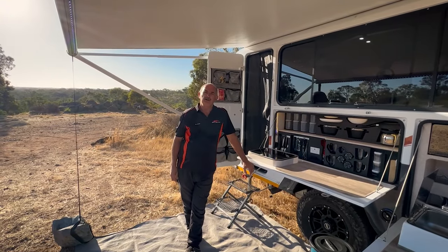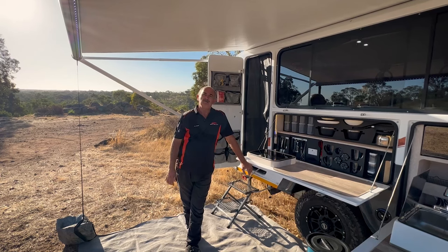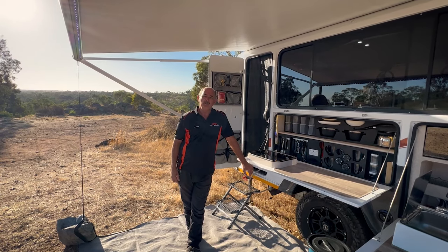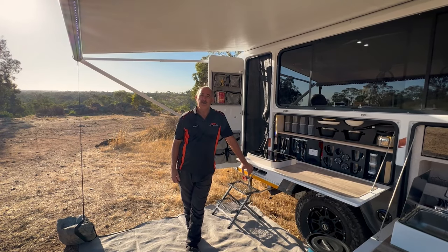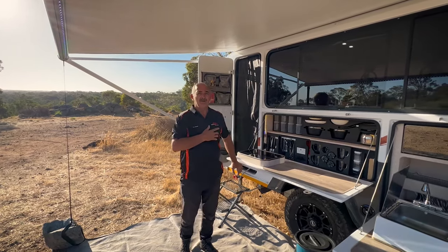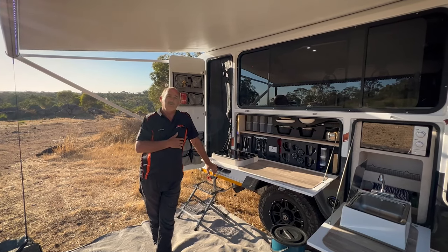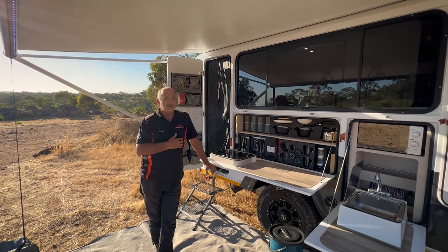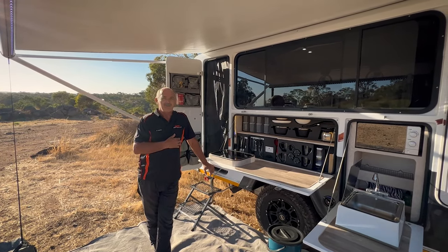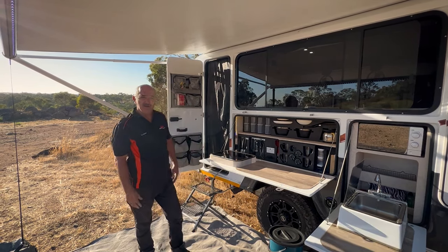Hi Mobi family, Claude here. It's been a while since we had a walkthrough video. Behind me is the 2023 Mobi Nomad Continental, which is our flagship model. This particular unit is fairly special — apart from being my own, we also use it a lot for testing, and you'll see in some of the off-road shots some places where even I got scared.